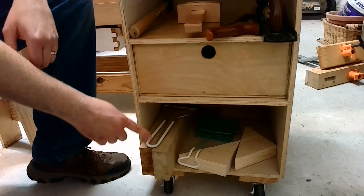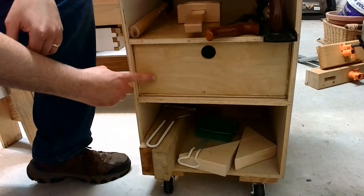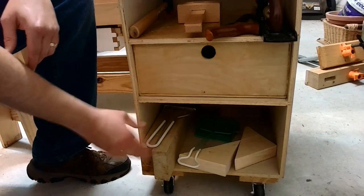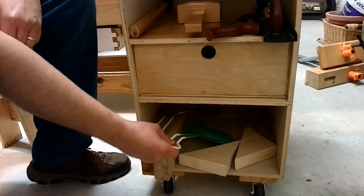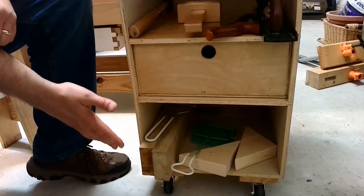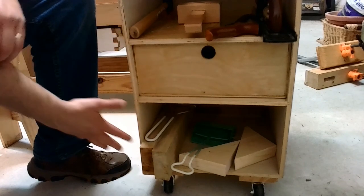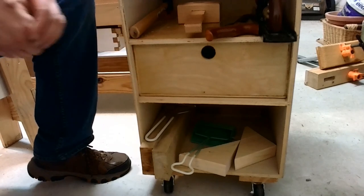Down at the bottom is another open space. There was room for another drawer — the original design had a second drawer there — but instead I kept it open so I could store wood down there, as well as a dust brush for the bench. If I'm working on a car or sitting on the floor, this gives me the equivalent of a tray as a place to put tools instead of just laying them on the floor. It makes the caddy very versatile.